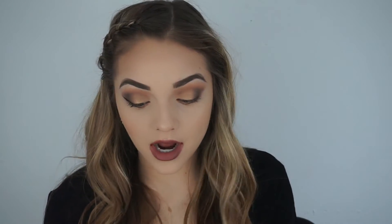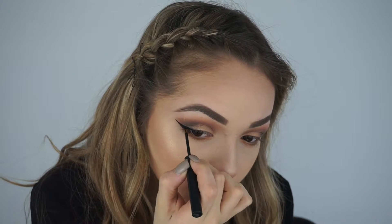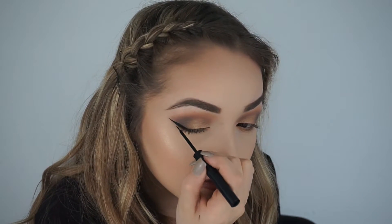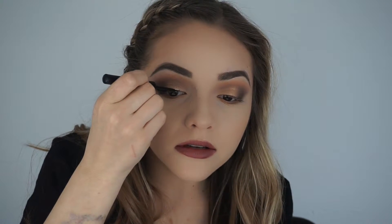If you guys want some wing liner suggestions, you could use the Fluid Line from MAC, which is a gel liner — you would use a MAC 266 brush to apply it or another eyeliner brush of your choice. You can also use the Kat Von D Tattoo Liner, which has been my go-to for a while. Depending on how your first wing liner goes, it kind of triggers how the next one is going to look, because you can't really go back. You just want to connect this to your lids, because sometimes I forget and have a wing sticking out from nowhere.